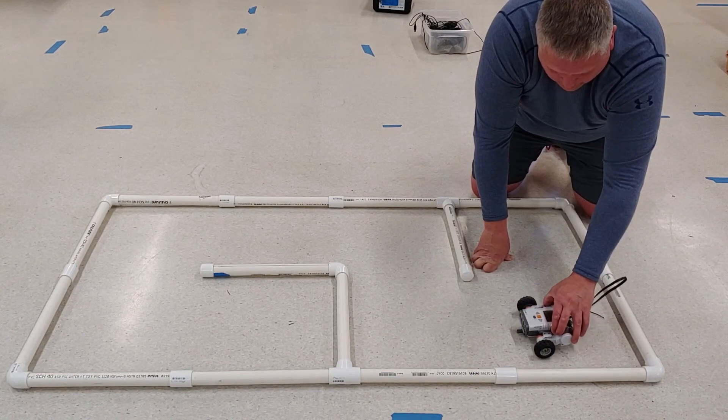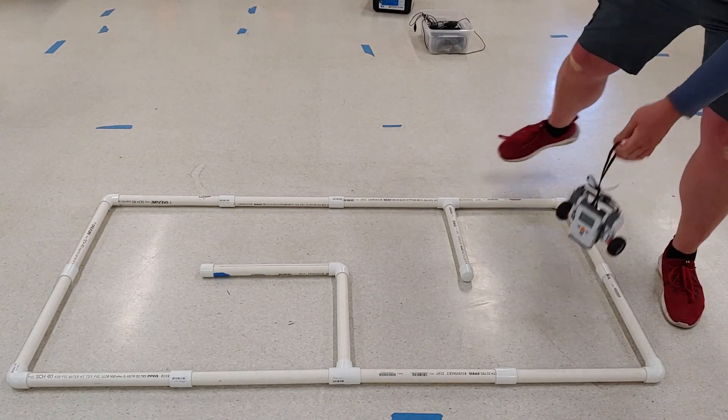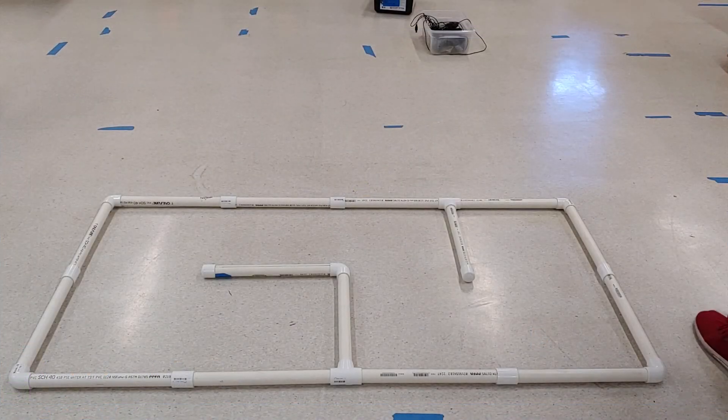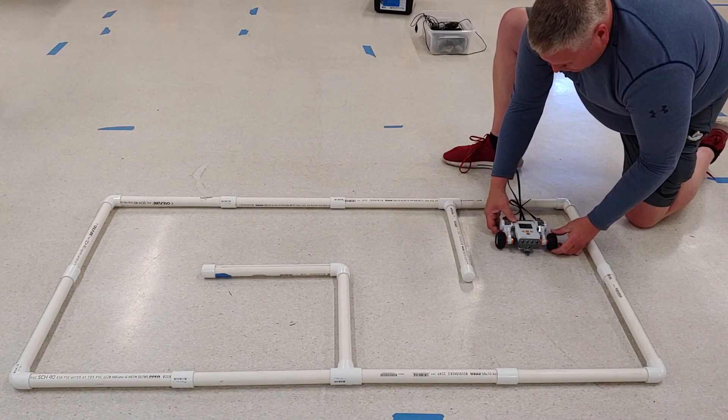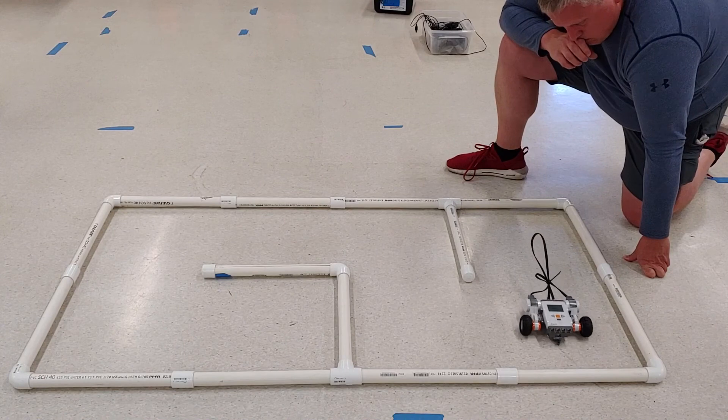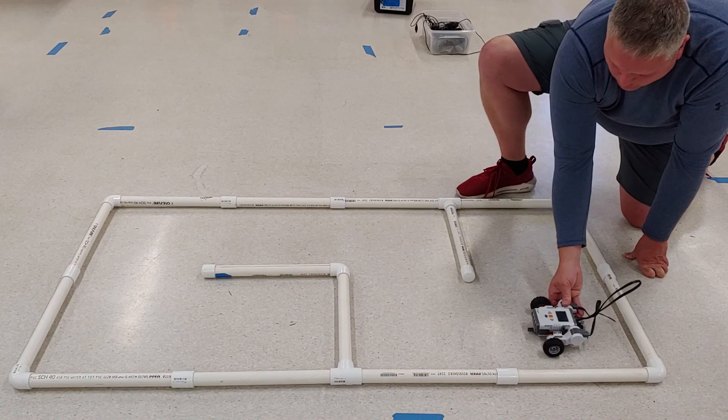Cutting it in half would be about one second, but I'm going to try a little less — 0.8 seconds. I need to make sure I'm clicked on the second block, which is our turn, and I'll reduce the two-second turn down to 0.8 — just a little less than one second, like four-fifths of a second. Let's give this a try.